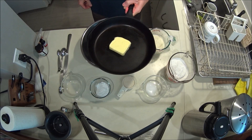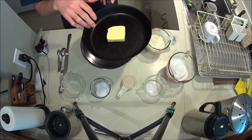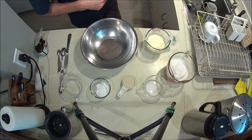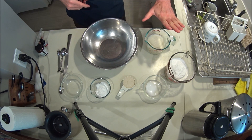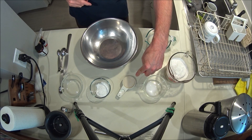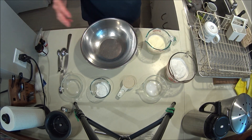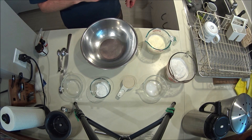We're making cornbread today. We've got some butter in the pan we're going to melt first — we'll use it in the recipe and use the pan to bake the cornbread. The other ingredients are an egg and milk together, flour, cornmeal, salt, sugar, and baking powder. That's pretty much all of it — it's all going to go into the bowl, mix it, pour it back in the pan, and bake.